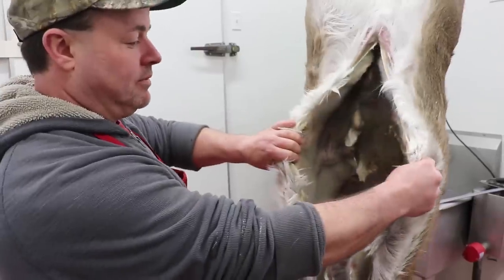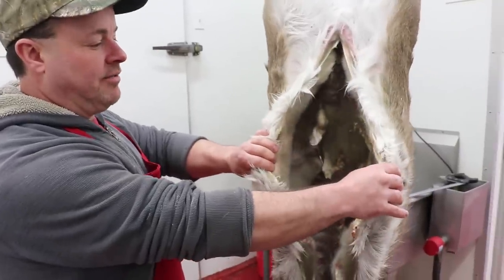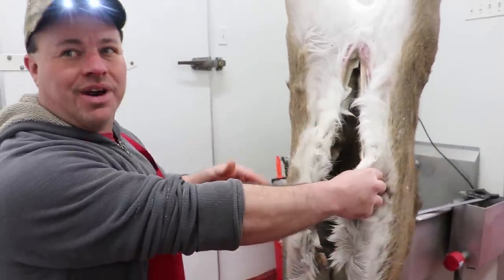Do you have to wear anything when dealing with that? No, because what I do with this, I don't even touch it. I hit it off, knock it off with the hose. We don't use anything from in there anyway.